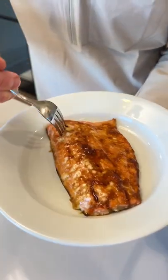Once it's sat, serve it with whatever you love salmon with. Mmm! Flaky and perfectly cooked. So good!